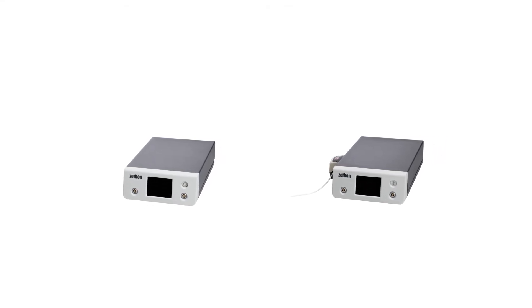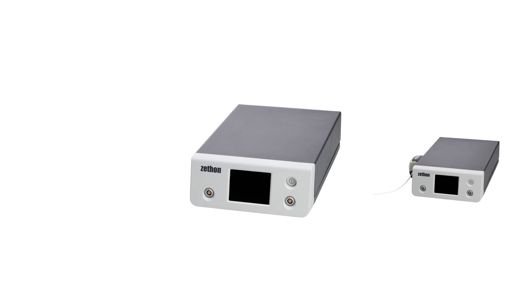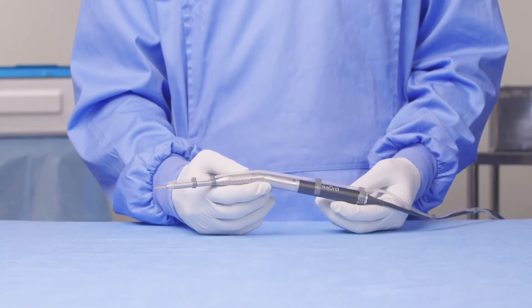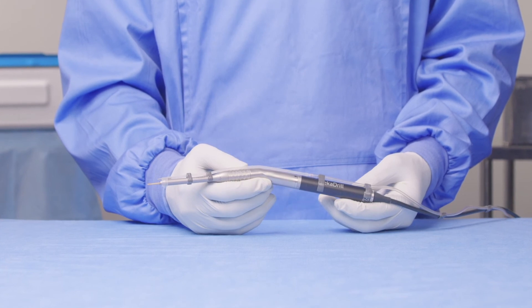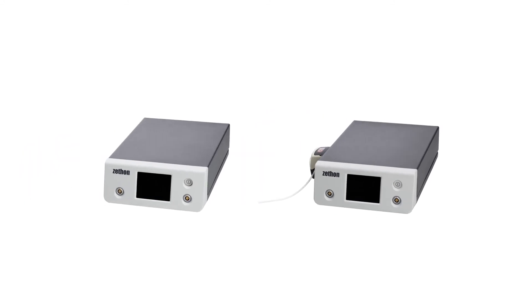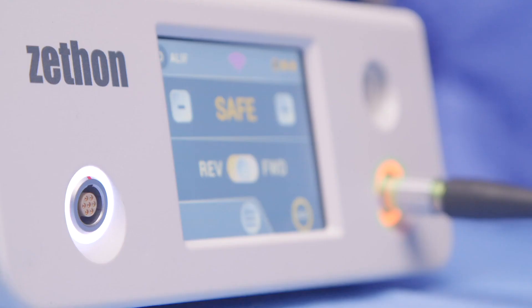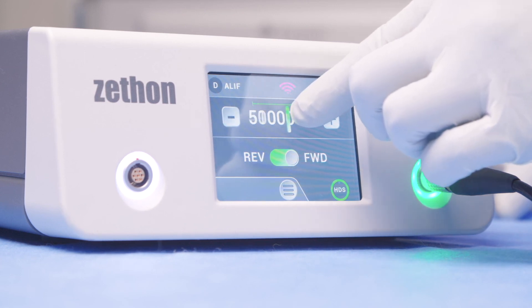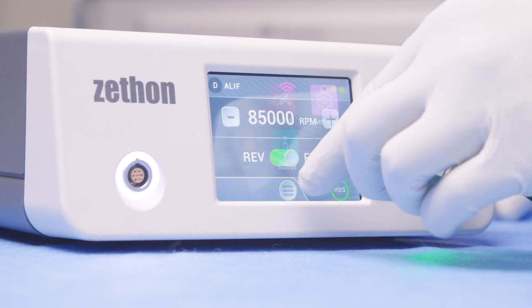There are two consoles available for use with the Heka Drill system: the PC120 without irrigation, and the PC121 with irrigation. The irrigation kit and pump are designed to be used in conjunction with the HTS121 handpiece. For more information on how to set up your console and irrigation system, please speak to your local area rep. The PC120 and PC121 both operate easy-to-follow traffic light systems. A white light indicates that the port is in standby mode. If you have a handpiece plugged into a port, it will either be indicated by an orange light for safe mode or a green light for active. For more information on how to adjust settings or set up surgeon profiles, please contact your local area rep.